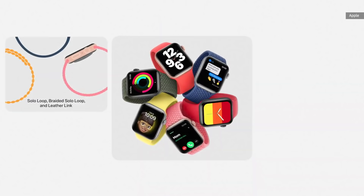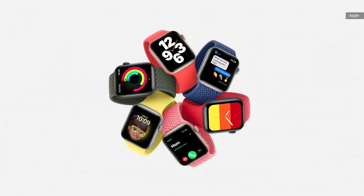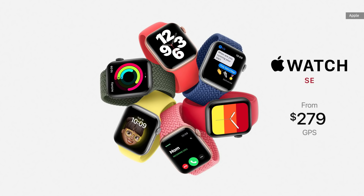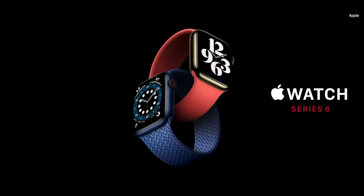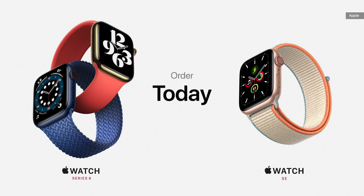With all of these features and more, including the new capabilities in watchOS 7, we think Apple Watch SE will be the perfect watch for many new customers. Apple Watch SE starts at just $279. We're also announcing Apple Card financing for Apple Watch so customers can easily pay across 24 monthly payments. Apple Watch Series 6 with the breakthrough new blood oxygen sensor starts at just $399. You can order both today and availability starts this Friday.